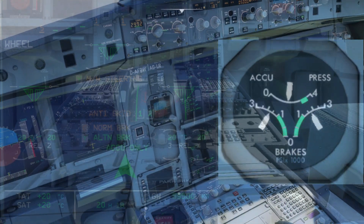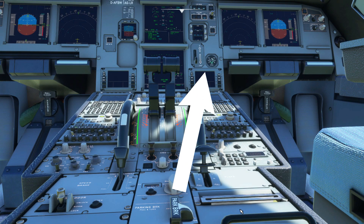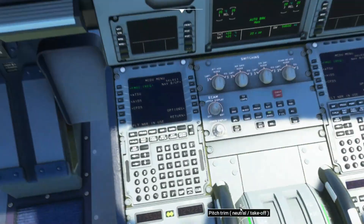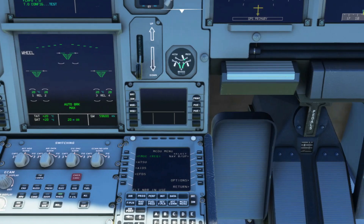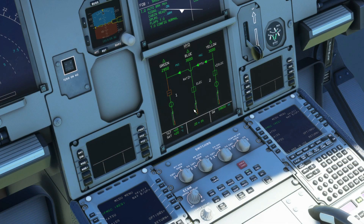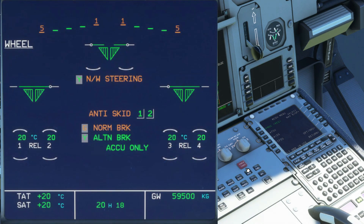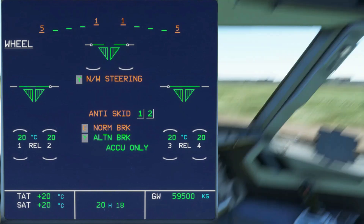A fact is that the parking brake uses yellow hydraulics, which means you can check the brake and accumulator pressure indicator. You'll see when you set the parking brakes to the down position it'll show you the amount of pressure used. Also you can check the wheel page to see if there's any hydraulic failure — it'll show with letters G and Y in amber associated to the failed hydraulic.